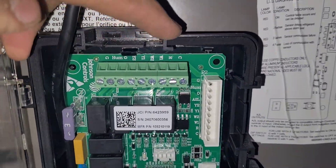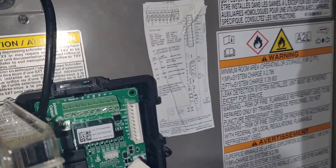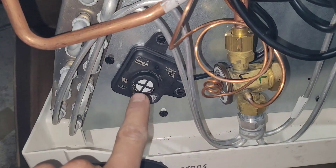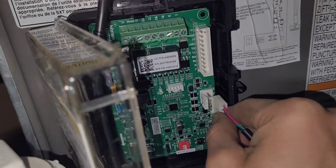Right here you can see they give us a C, R, W1, W2, Y1, Y2. And then we have this plug which comes from that little sensor inside of the coil. Here's what that sensor looks like mounted in the coil — it is just detecting for any flammable gas. This will be plugged in right here.